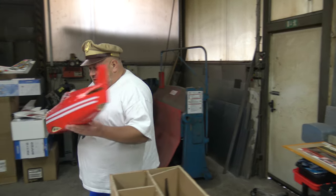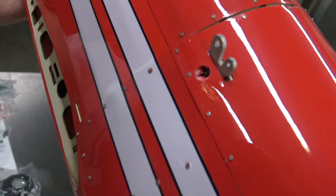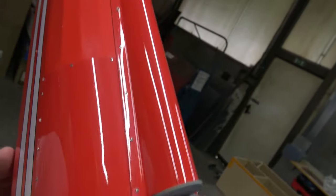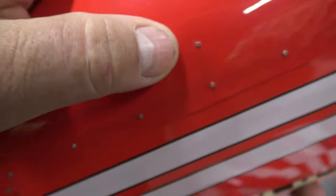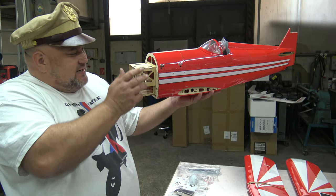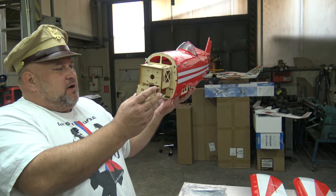Do you see this? All riveted — and these are small bolts, in fact. You can touch them — look how small they are. Small bolts, but this is amazing. This is for the motor — the mount for the motor. And of course the wings — bottom wings here.